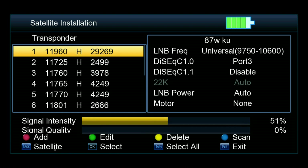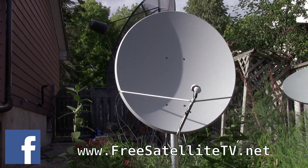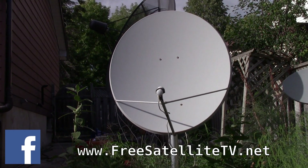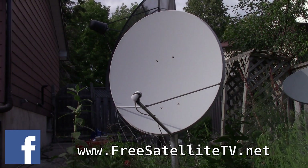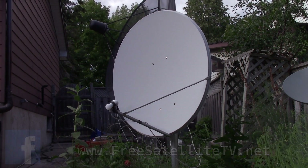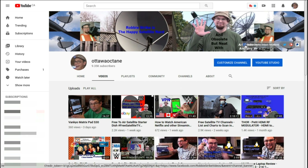Come to freesatellitetv.net or the free satellite TV page on Facebook and join our groups and discussion groups about free satellite TV. There's also a Facebook link and you can like my Facebook page. I have a Twitter page too — I'm more of a Facebook person but I post on Twitter as well. I have a Patreon and a PayPal donate if you want to support the channel.